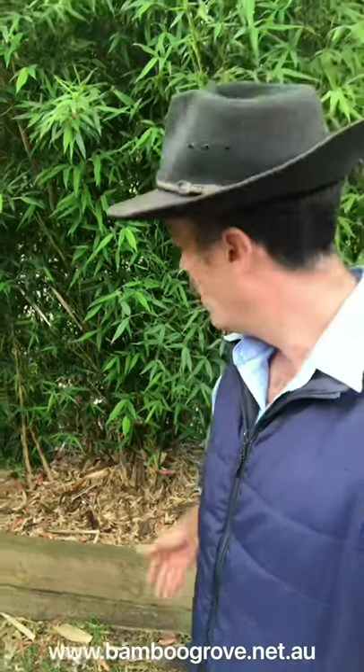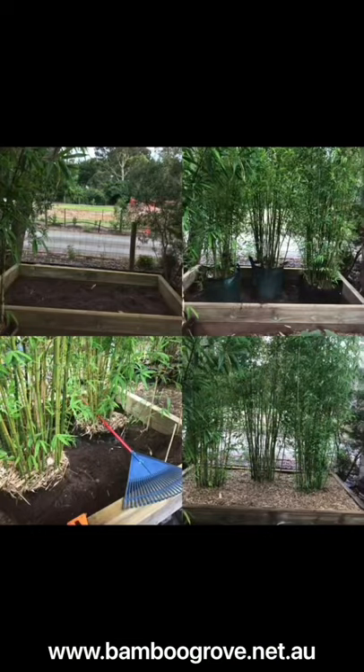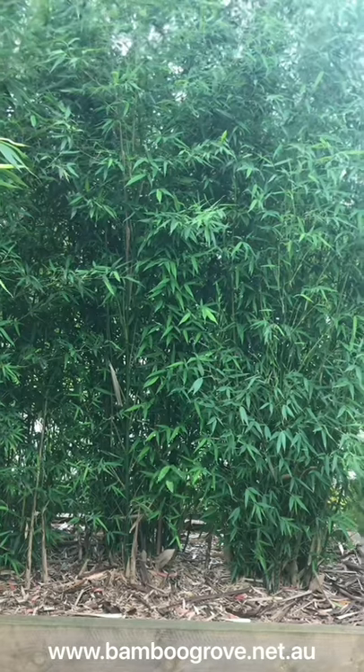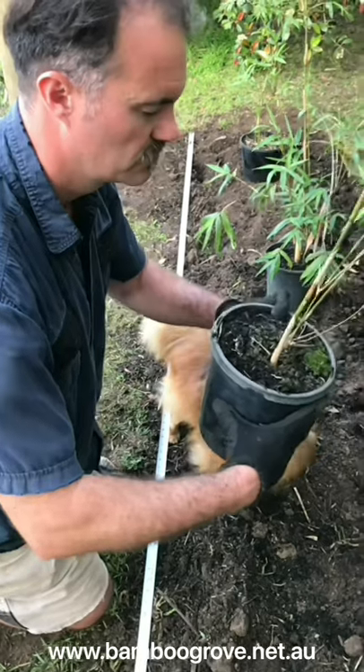What you might want to do if you're planting in an area that has poor drainage or space is a bit restricted, is create a raised bed using a couple of sleepers. Bamboo are pretty shallow rooted — at full maturity they only go down about half a meter — so each sleeper is roughly 25 centimeters of height, which will give you the depth required for your bamboo to fill out beautifully.